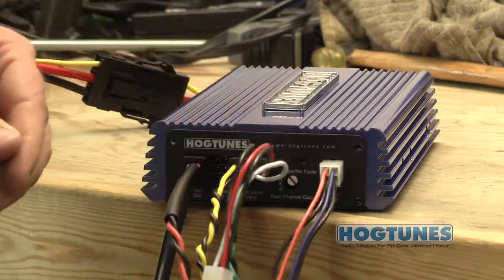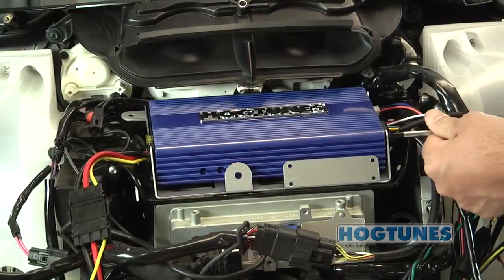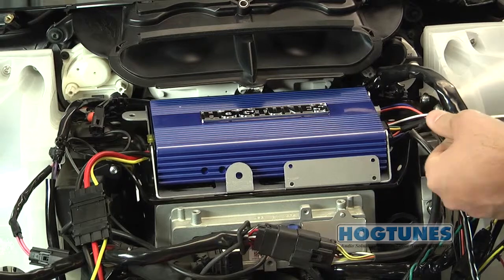With the harnesses plugged in, sit the amp back into the plate as shown, and once in place reinstall the four screws previously removed so the amp is secured to the plate.